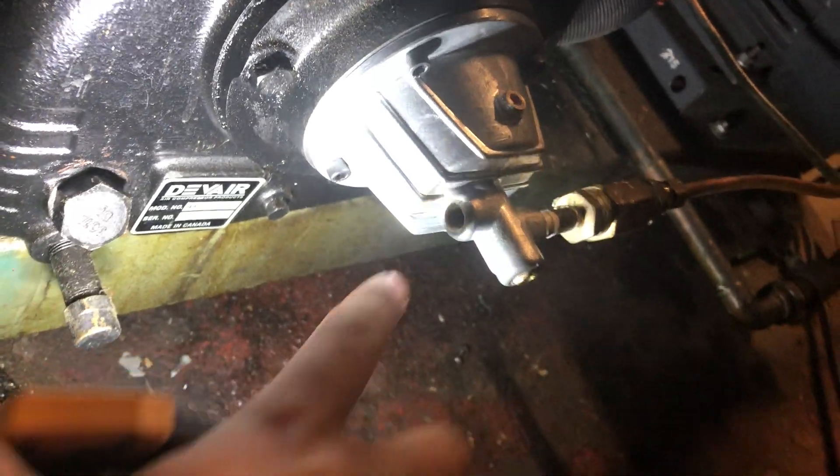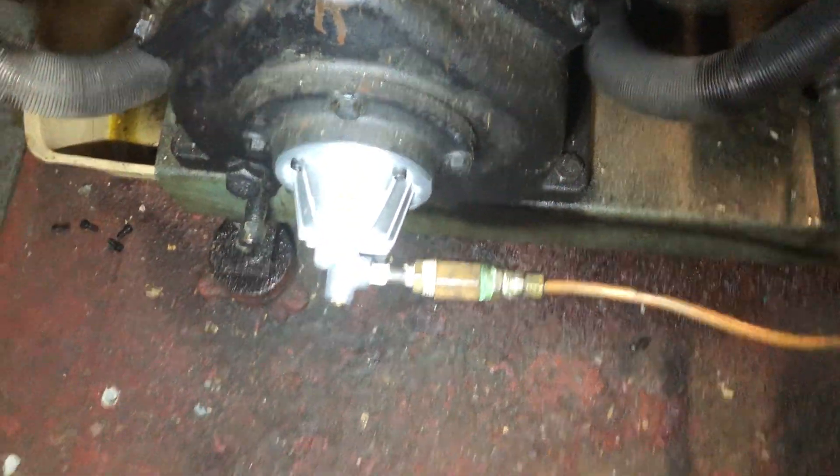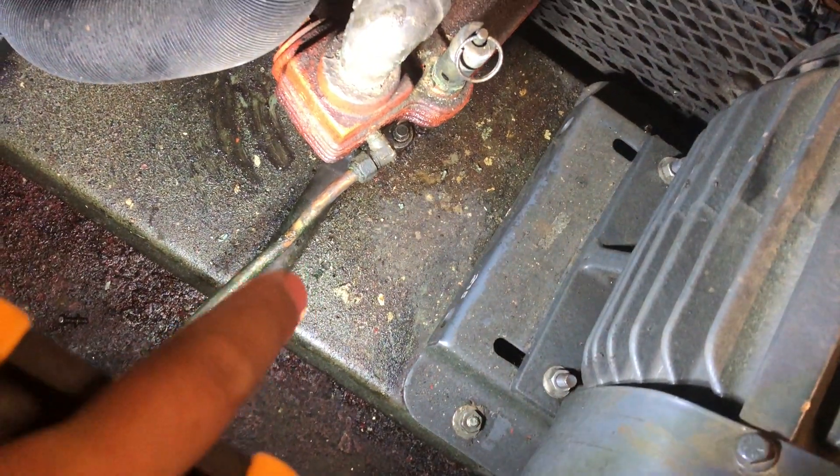That is going to blow out of there. When this is finished, put your finger right there to blow it down. Obviously, someone came here and did this already, but that's your problem. So that is the control air system, and that tells you to close your attachment.